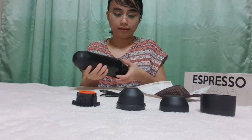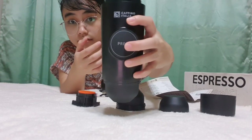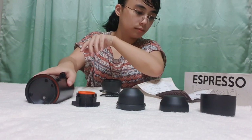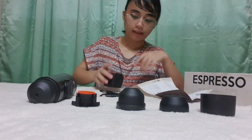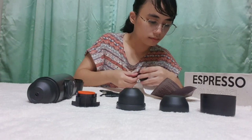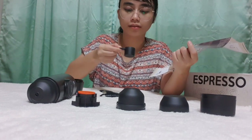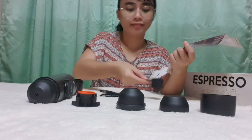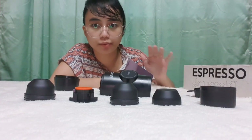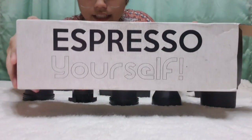This is the main body and the press button. And then this is the water tank. And this is the spoon. By the way, I like what's written on the box — it says: 'Espresso Yourself.'